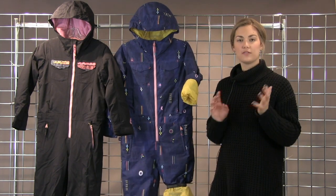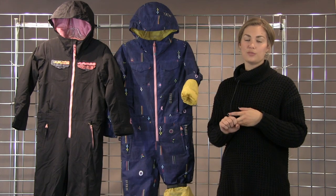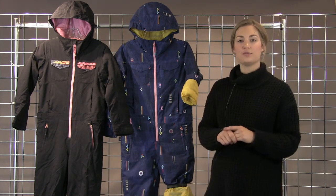So a really warm, very dry, fashionable one piece for our girls. This is our Game Piece One Piece.